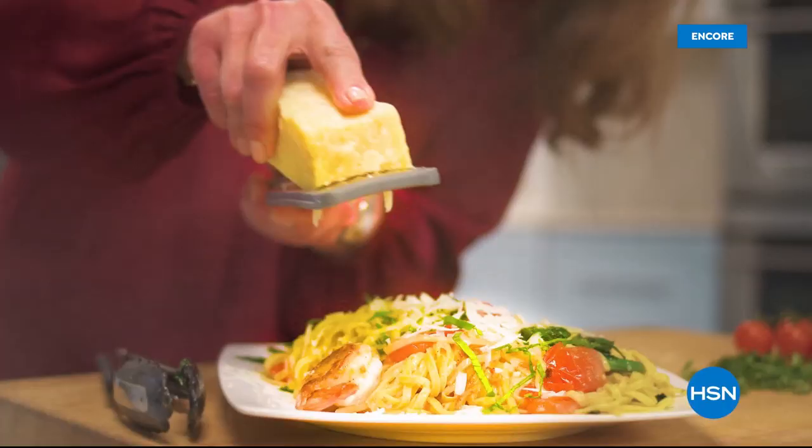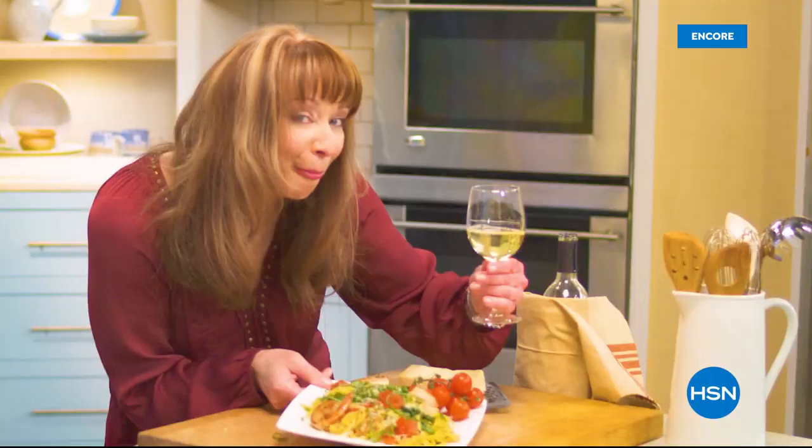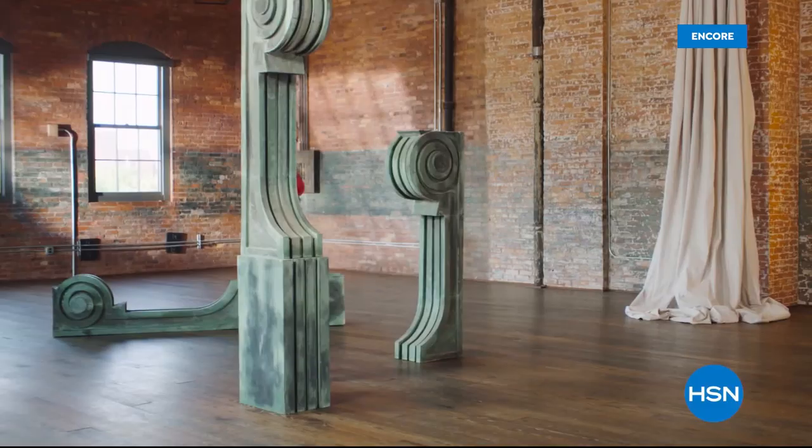I love to eat, but more than that, I love to cook. I want to share my insider tips and tools with you — take your cooking to the next level and join me for Your Kitchen Mondays at eight here on HSN.